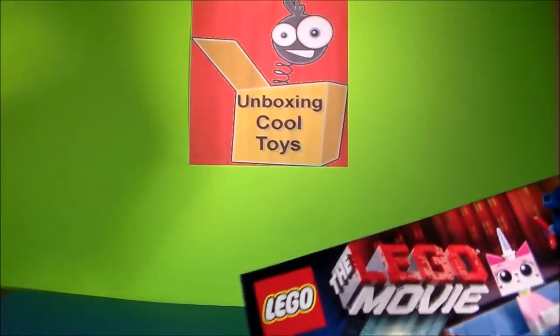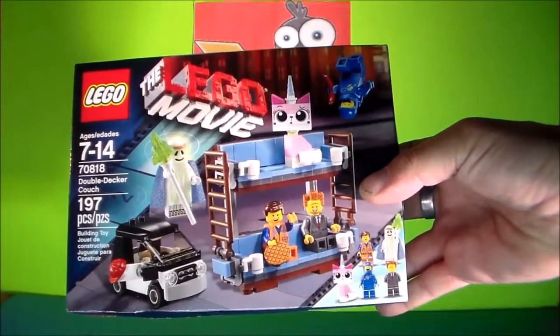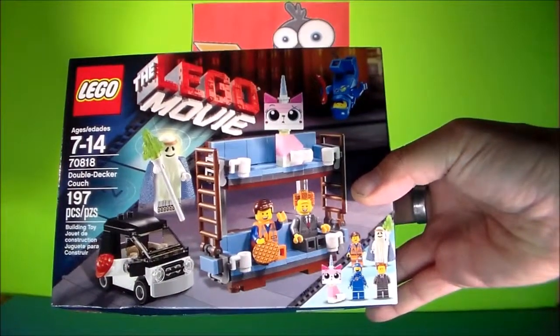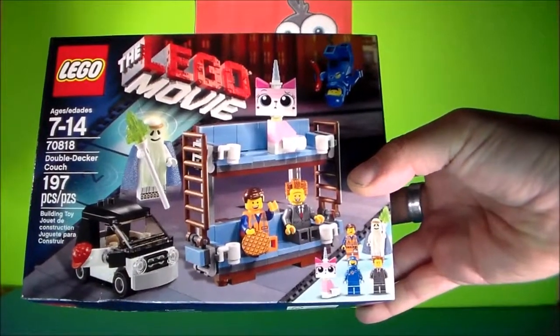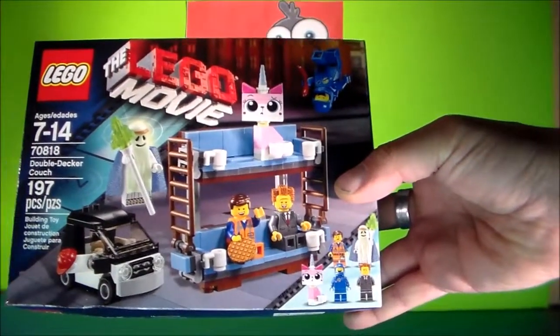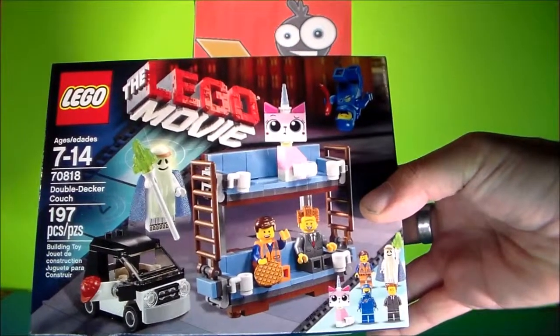All right everybody, it's an exciting day here at Unboxing Cool Toys. We got another Lego set from the Lego movie, one of my favorite movies, and this is the famed double-decker couch set from the movie. This one's pretty new, it just came out not that long ago.